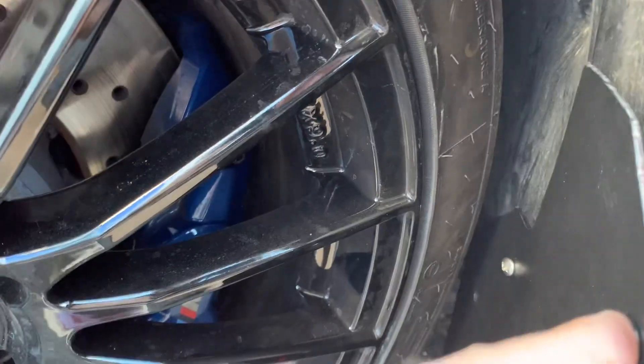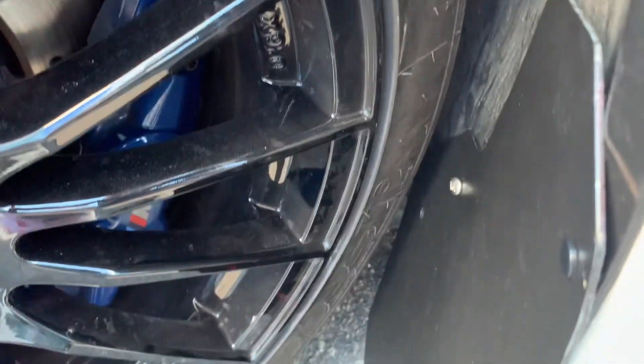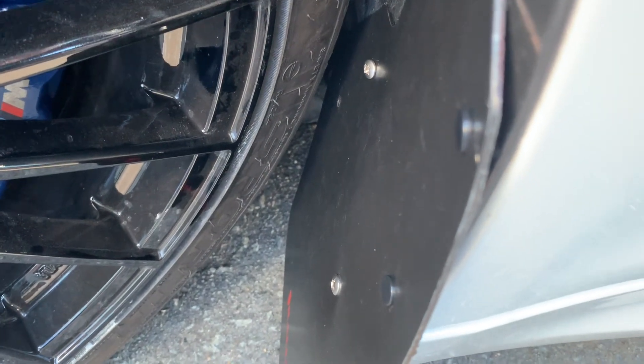We now have a secure mud flap. It's not quite as straight as I'd like but with some heat it should straighten out. I think I just need to extend that hole a little bit - there's some tension on it. For the other side I'll put a bit more room in the hole so it's not under tension anymore.